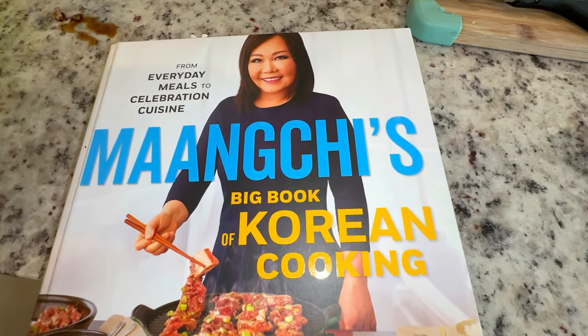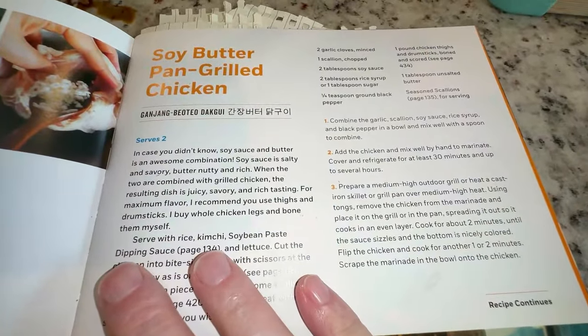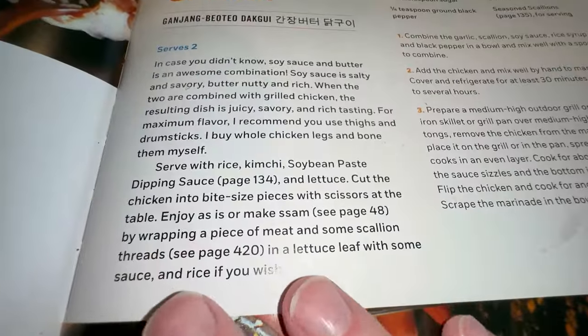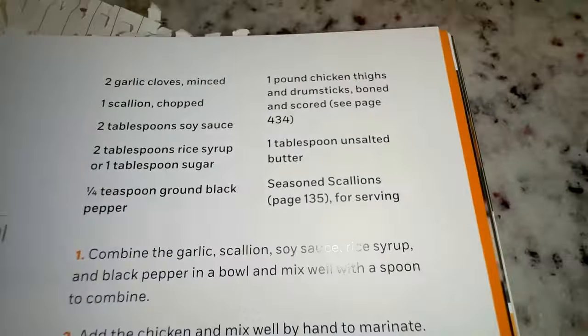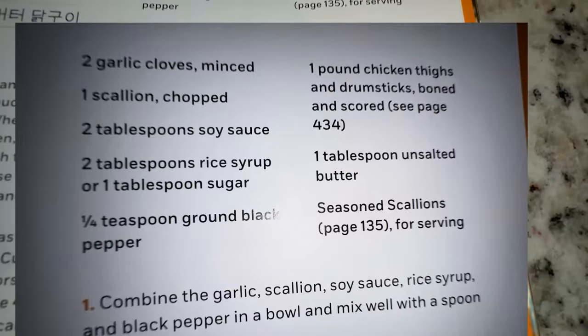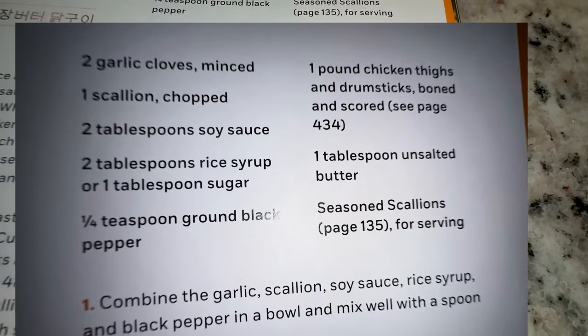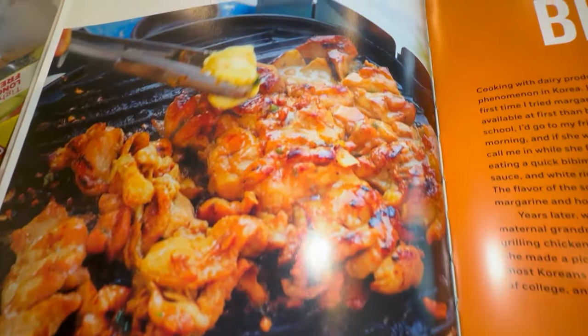Today we're cooking out of the Big Book of Korean Cooking and we're making soy butter pan grilled chicken. Here's a little bit about the dish itself, the ingredients, the instructions, and hopefully ours will look something like the finished photo.